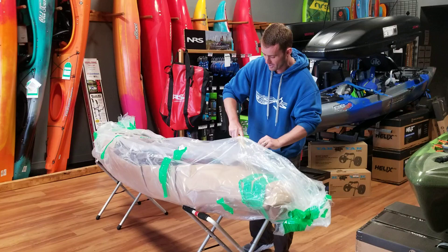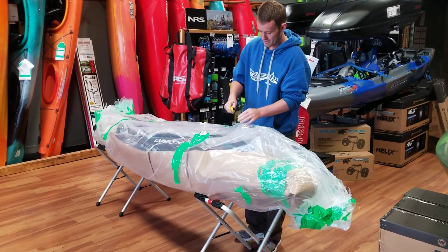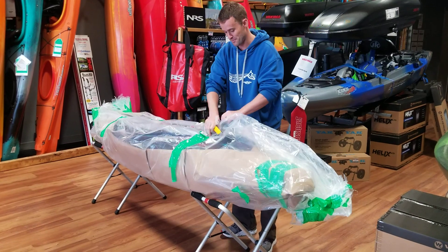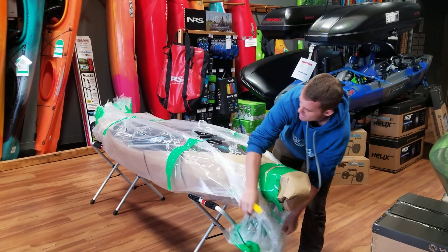So we've got it here, we're just going to rip this guy open and take a real quick look. Apparently I have a really crappy knife at the moment, but let's get this bad boy unwrapped and take a look.